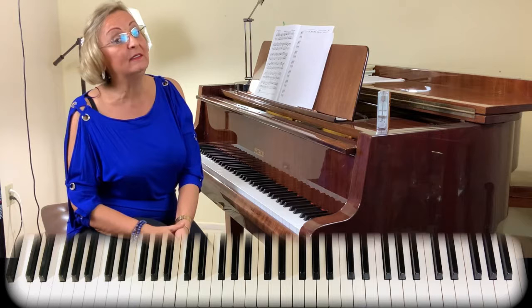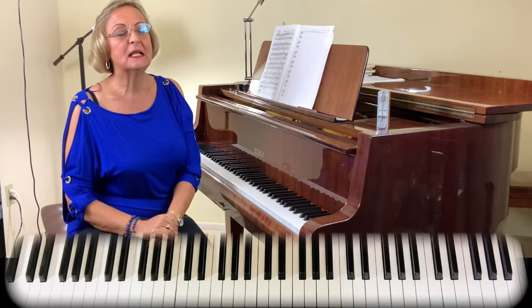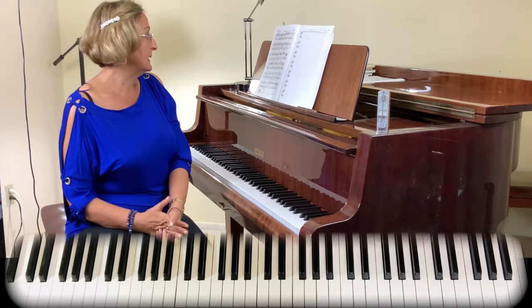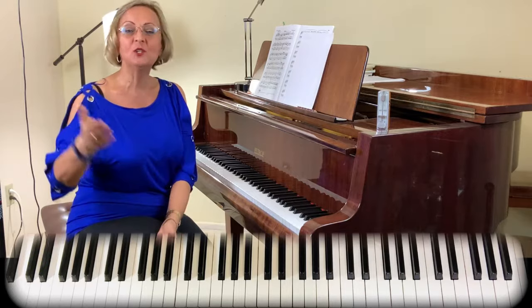Mozart seems easy, but it's not quite easy. You've got to really have a crisp, nice technique, and that's what we're going to talk about in today's tutorial. In this series, I'm going to do three, four, or five parts — first page, then section A and B. It's a Rondo. The second part will probably cover the octaves that everybody is having problems with. Please do watch all the way to the end because many tips will be revealed.